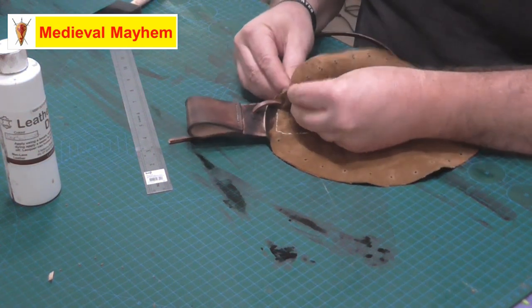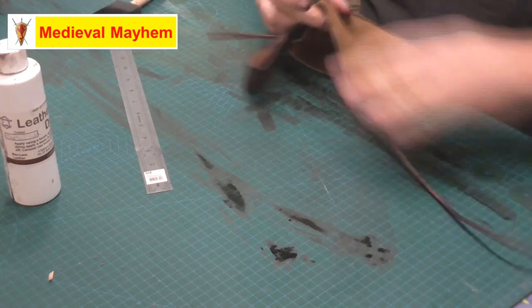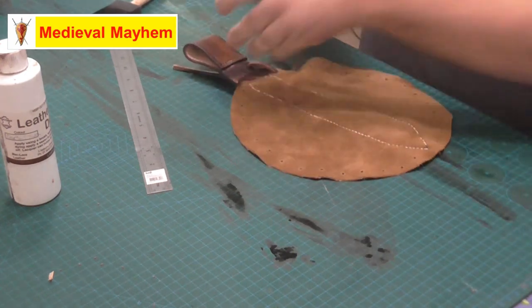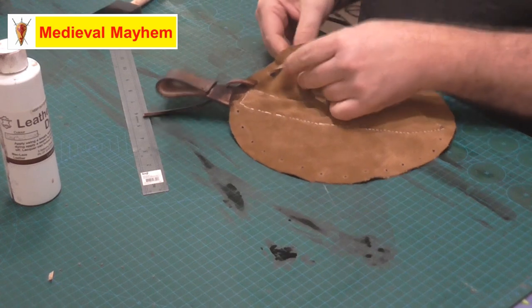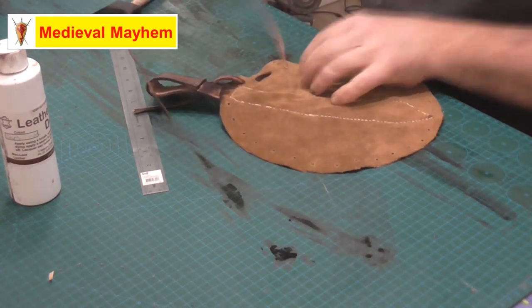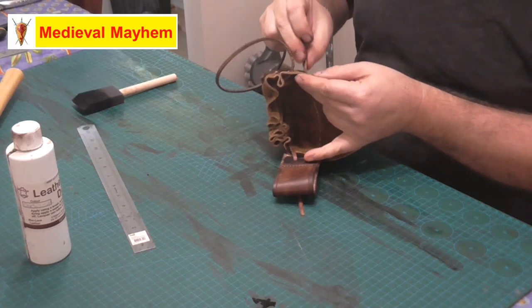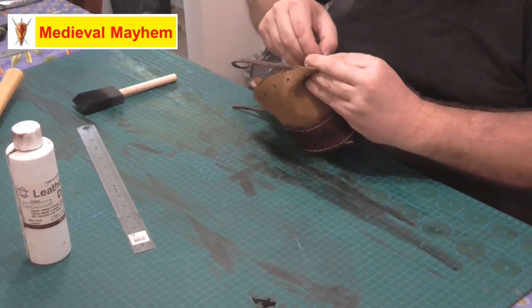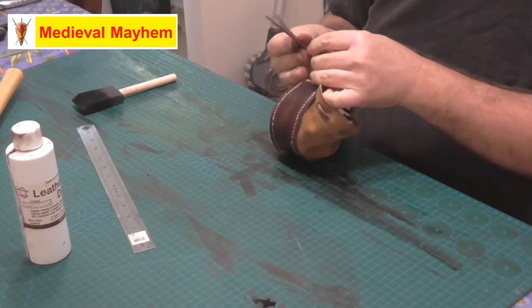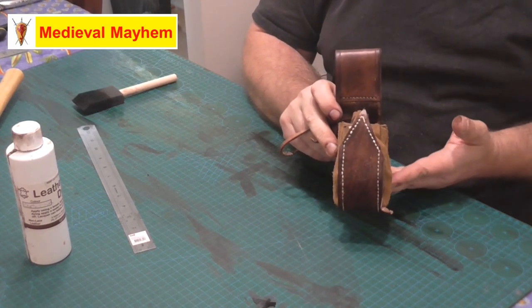I'm just using a spare scrap piece of leather, cutting it down to size, and lacing it through as the drawstring. Then just tie yourself a simple little knot and there we go. Simple little project, doesn't necessarily take that long. Thanks so much for watching — please like, subscribe, and share. I'll catch you in my next video.